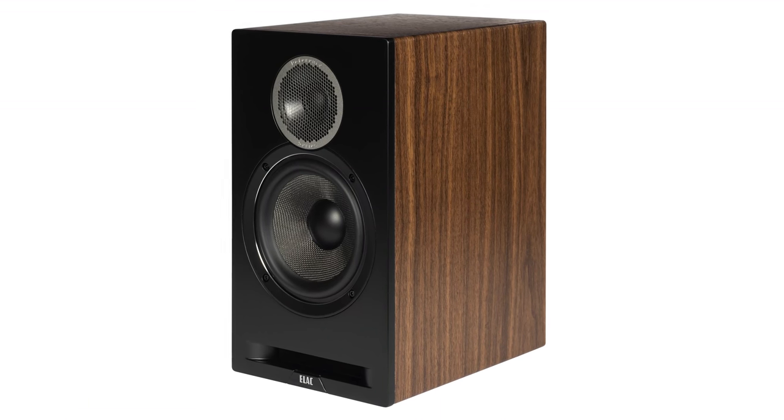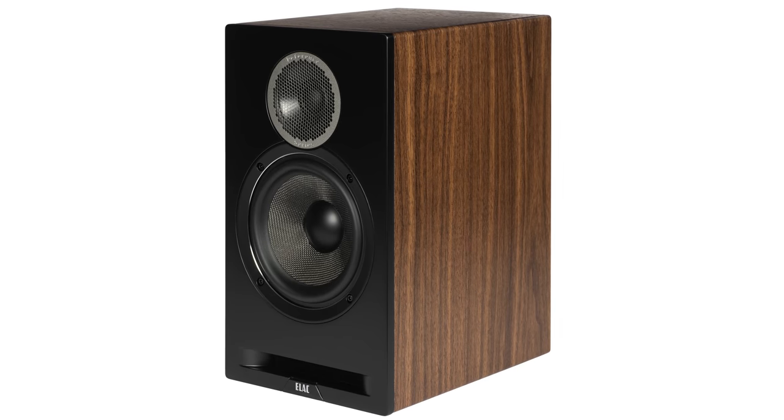On the side, you'll notice an all new wood veneer that actually has a pretty realistic texture to it. There are two color options: there's the white with what they're calling an oak veneer, and there's a dark theme option for folks that like that, with a black baffle and a walnut veneer.